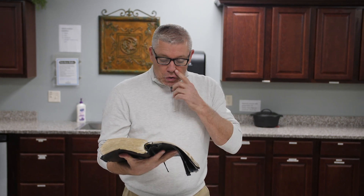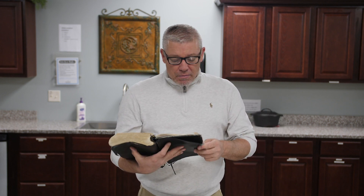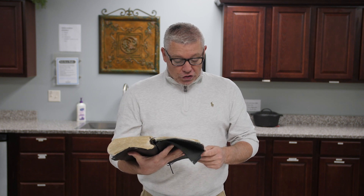I remember sitting on a stool beside her and listening to her talk about the exodus of the children of Israel out of Egypt. You can find it in Exodus chapter 12, verse 33 and 34, and we'll jump down to verse 39. It talks about when they were getting out, going to spoil the Egyptians, and having to leave early and quickly.